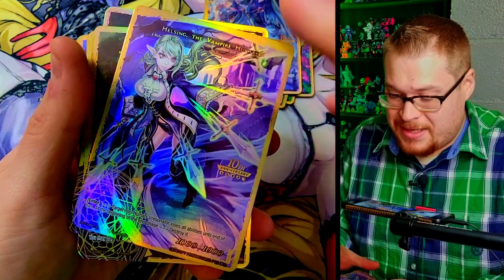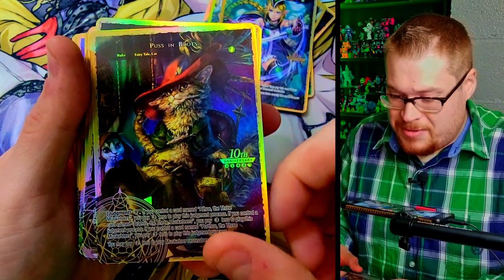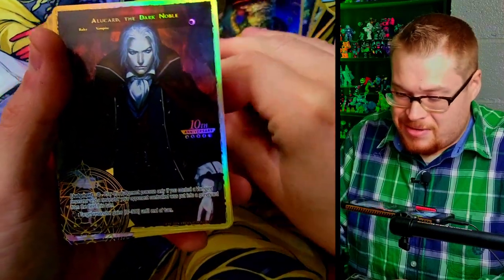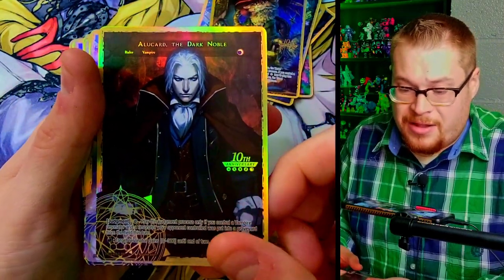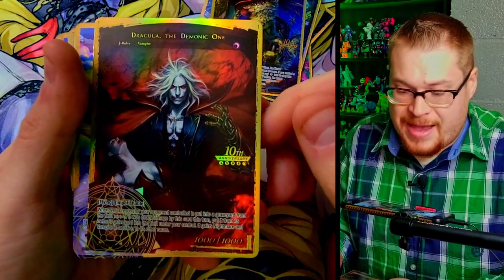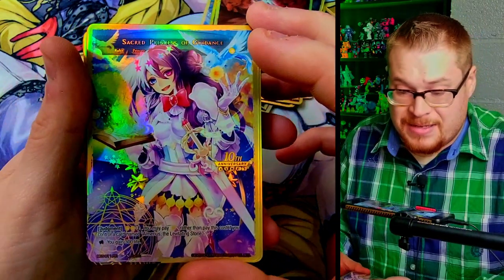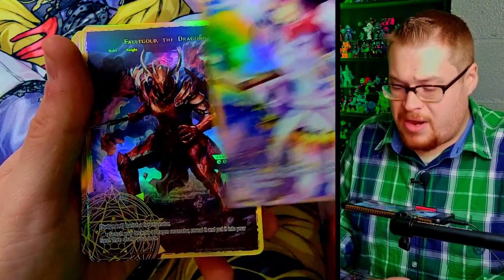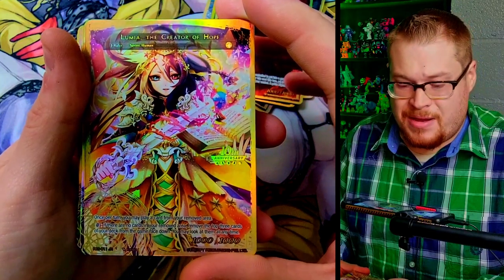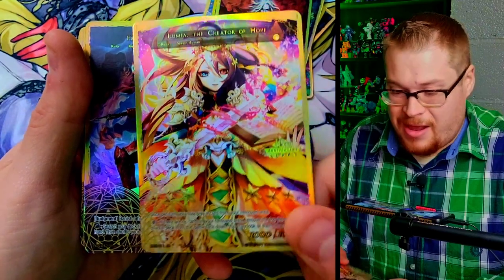I'm not super familiar with the older sets since I've only opened them once or so, so some of these cards I don't recognize. Kaguya, Prince of the Moon — fan freaking tastic. I love Christy's look. The Wind Tracker — big fan of that artwork. I don't know if that artist still works on Force of Will but fantastic. Helsing the Vampire Hunter — stunning, stunning card. Puss in Boots, Alucard Dark Noble, into Dracula the Demonic One — classic look.